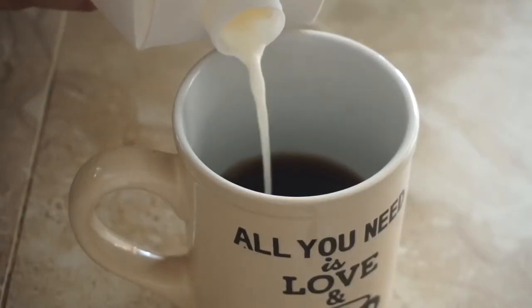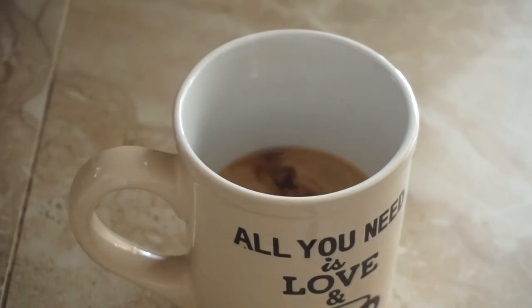It doesn't even taste like anything special — it tastes like basic diner coffee. So let me add some milk. In my coffee I put half and half because it has a better flavor than milk and it's more rich. So I added the half and half already.